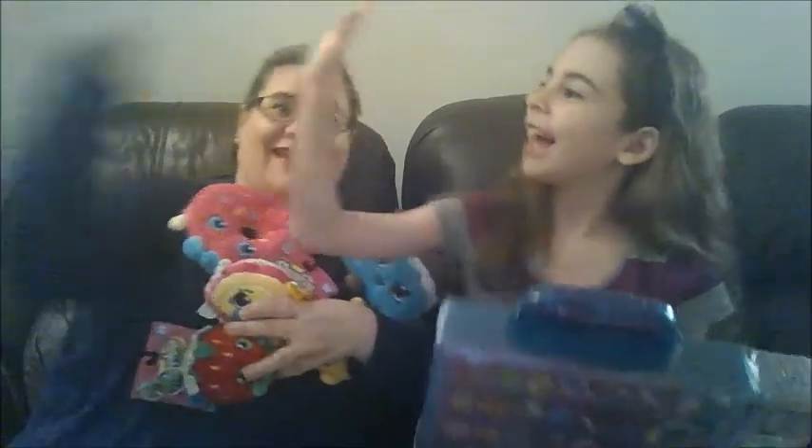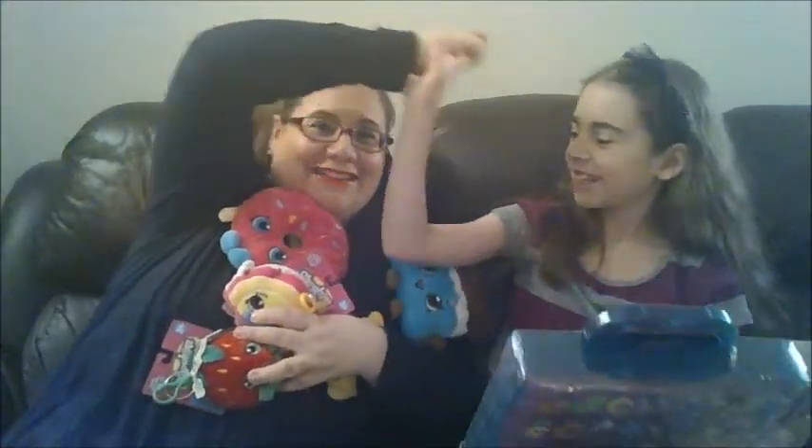We also picked up these smaller plushies — I found them at a store called Showcase. We're going to go over to our white studio and look at these up close. Ready to get to it, Julia? This is what Julia, my daughter, and I have accumulated over some time.